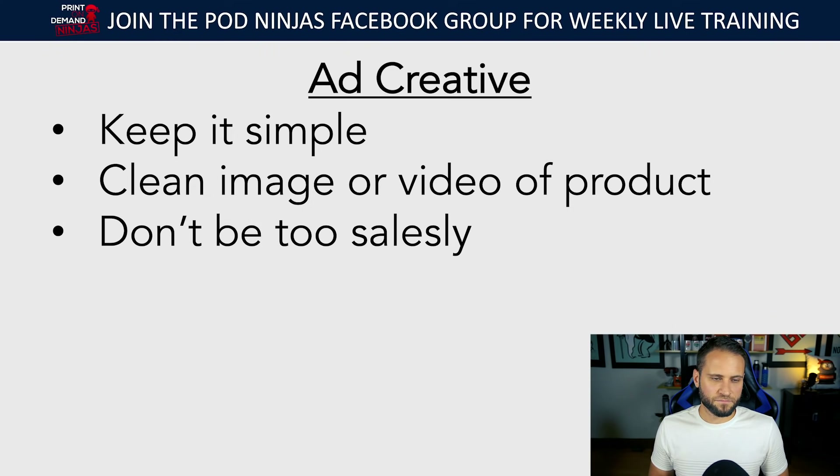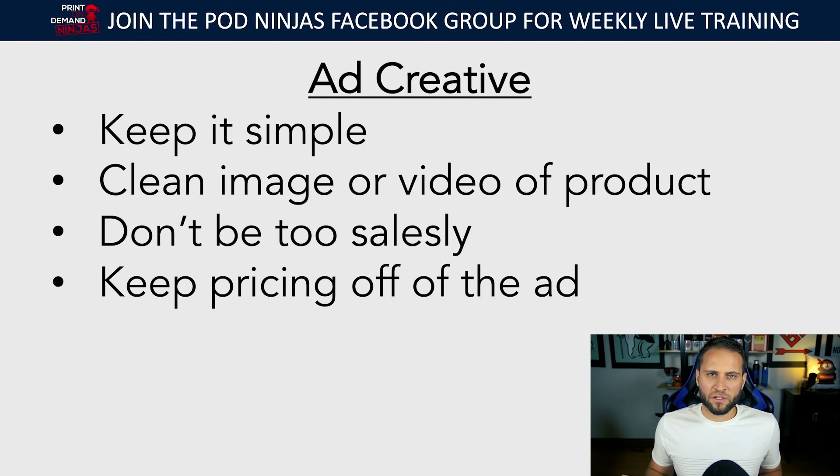When it comes to the text in your ad, don't be too salesy. Don't write something like 'This just launched — save $10 now, free shipping, get yours while supplies last.' Don't be too salesy — keep it casual, call out your audience. Also no need to include pricing in the ad. Sometimes people put how much the product costs right in the ad — don't do that. The last thing you want is people making a decision about your product before they even come to your store. You want them to get some interest, click it, and then you can convert them on the store.